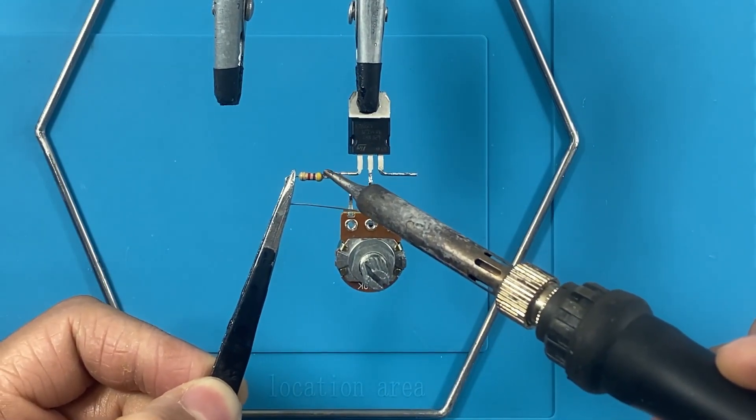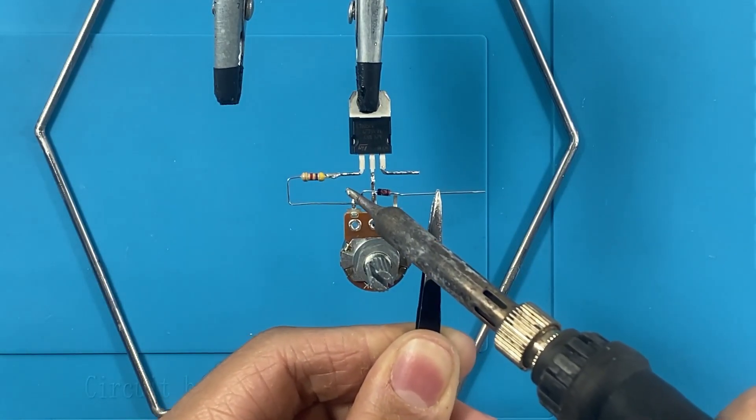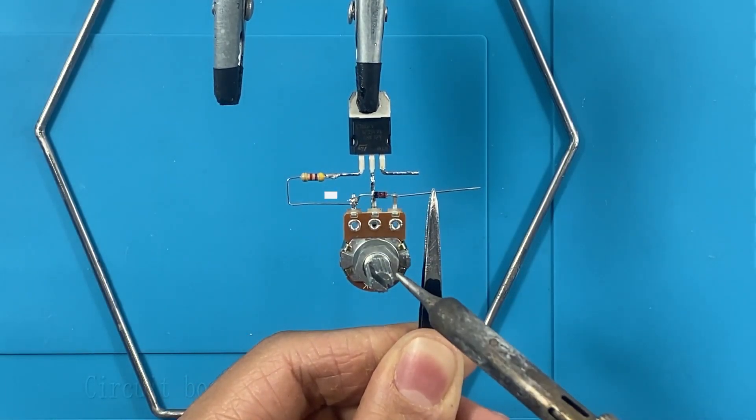Additionally, a power supply matching the LED strip's voltage is needed, typically 12V for most LED strips. Now let's start assembling the circuit.